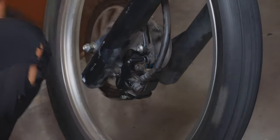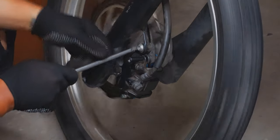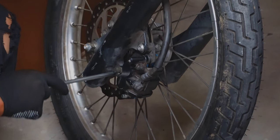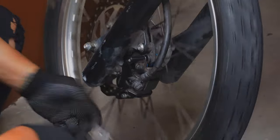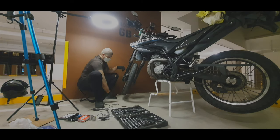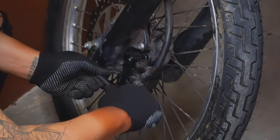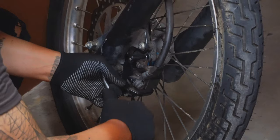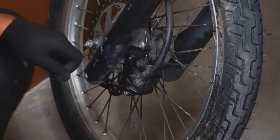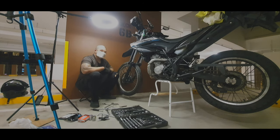Everything seems good, we can tighten up everything. It's all tightened up. So that's all for today brothers — that's the changing of front brake pads for our WR155 Yamaha. If you like this video and it's helpful, please like and subscribe and don't forget to hit the notification button below. This is Crank Brothers!